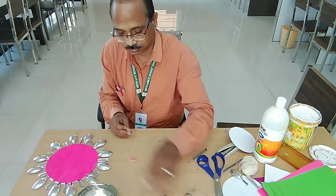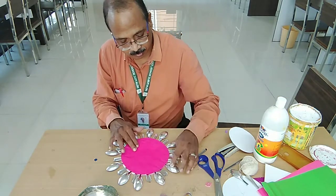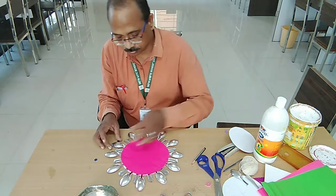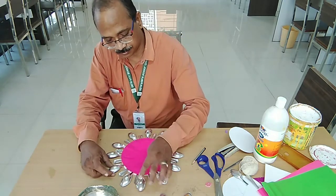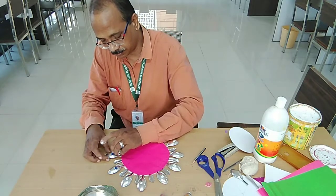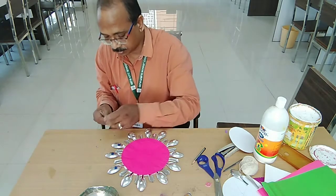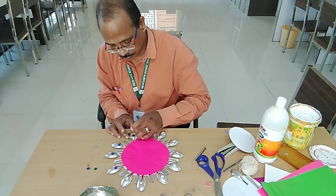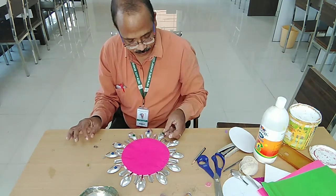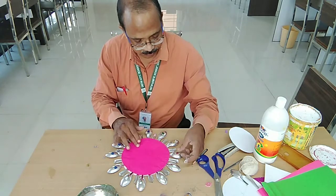So this much I have done; let's do the bigger circle now — the same thing, applying Fevicole. You can see that it is very easy to do. The main ingredient is the spoon, so it is called a wall hanging made of spoons. I have used both parts of the spoon: the handle part and the bowl part. Avoid using silver directly on silver — colour the spoon with red, black, or any other colour first, then you can use silver colour. Here we have almost completed this part.